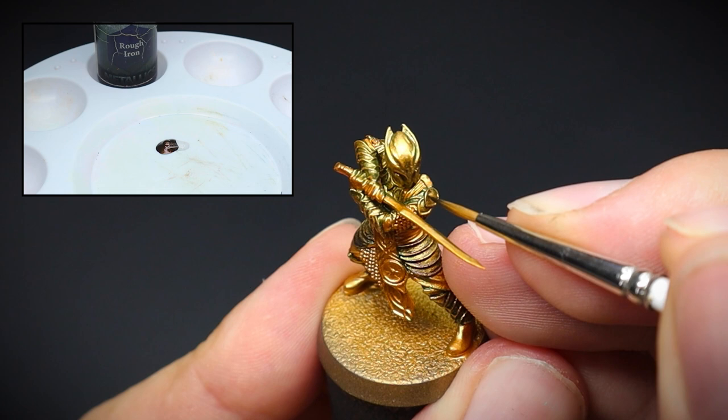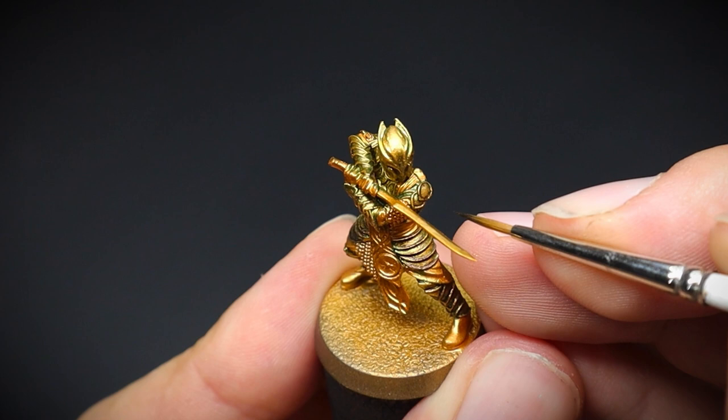For this, Rough Iron was heavily diluted with some water to create a metallic wash. As this paint is applied, we can see the armor plates start to take shape.